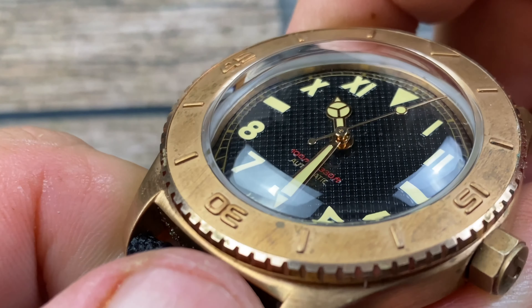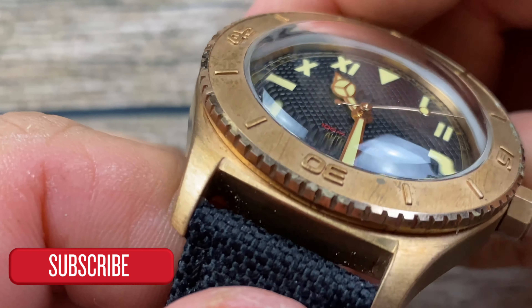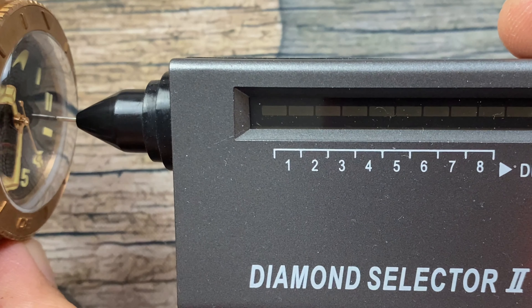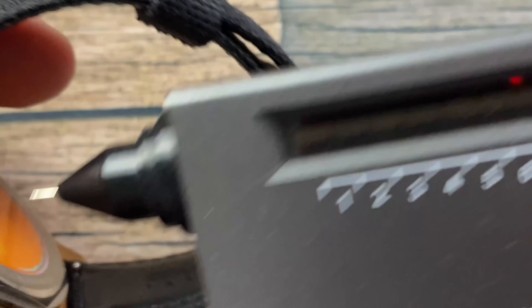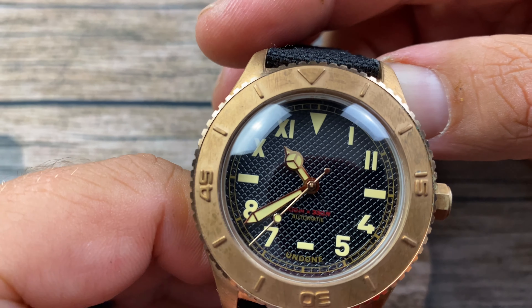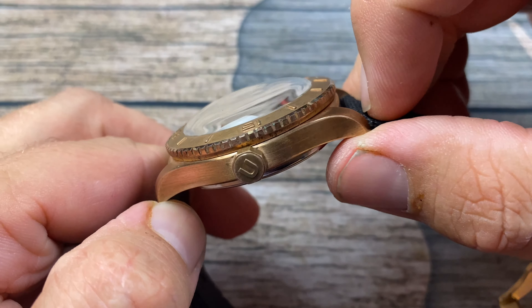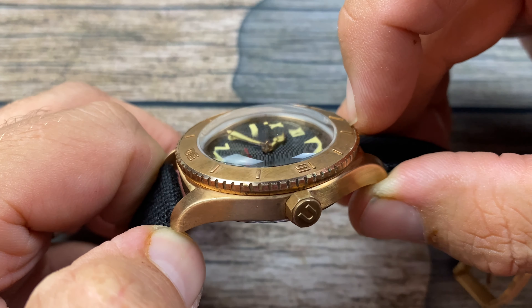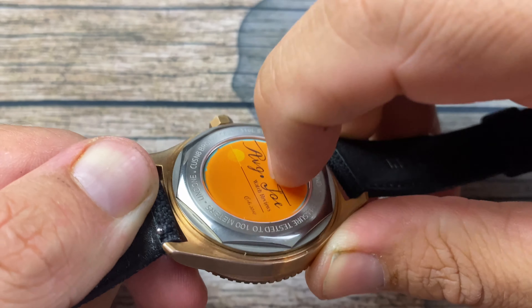We do have a boxed crystal — it is definitely a domed boxed crystal. I'm curious to see if we have sapphire here, and we definitely do not. This one also has an exhibition case back, and we have no sapphire there as well. So this has a Lexan polycarbonate acrylic crystal. As you can see, it is boxed and domed and does have some distortion. The case back itself is a mineral crystal, definitely not a polycarbonate.